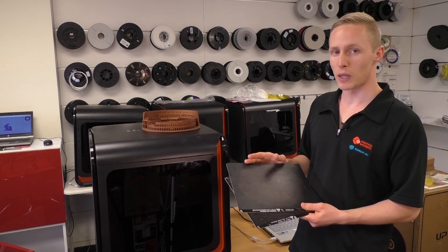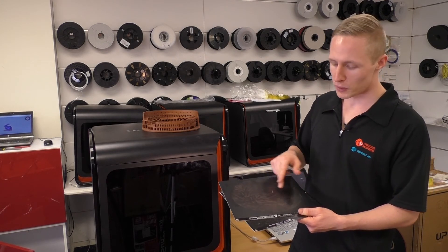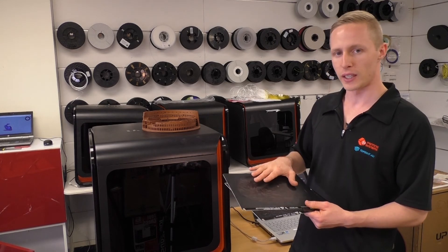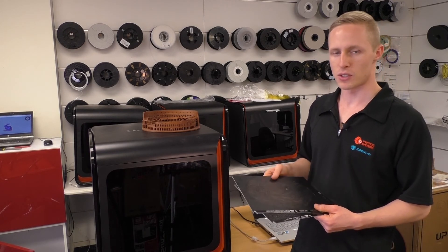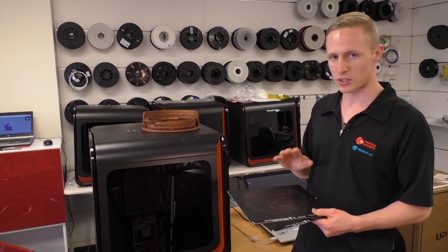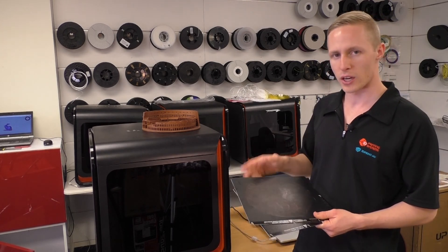The Up Flex in particular is replaceable — this sheet has an adhesive backing. All we have to do is peel that away; there will be a little bit of residue underneath that we can scrape off, and then we can get a new piece of Up Flex and put it straight over the top. That way you've got another printing platform, nice and clean and new. The Up Flex should last you for dozens and dozens of prints before it wears out, as you can see we've got a little bit of residue left on ours, but it'll last for ages.